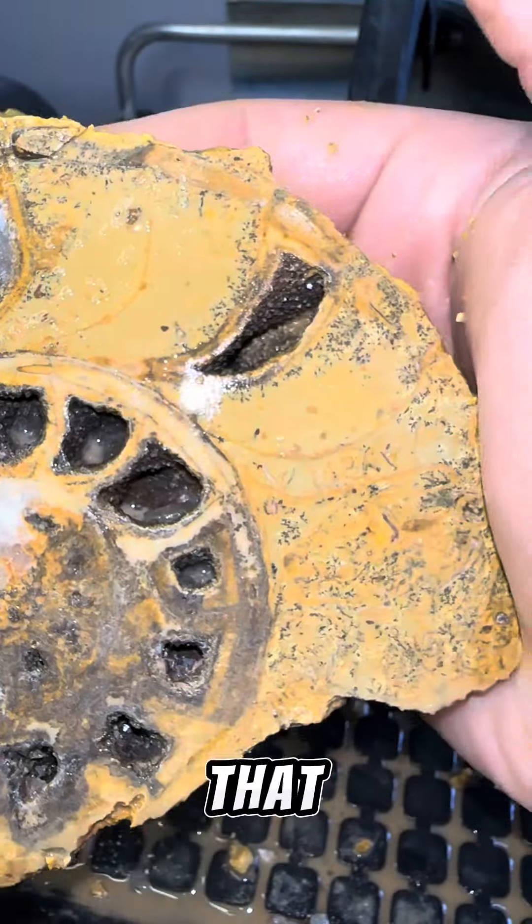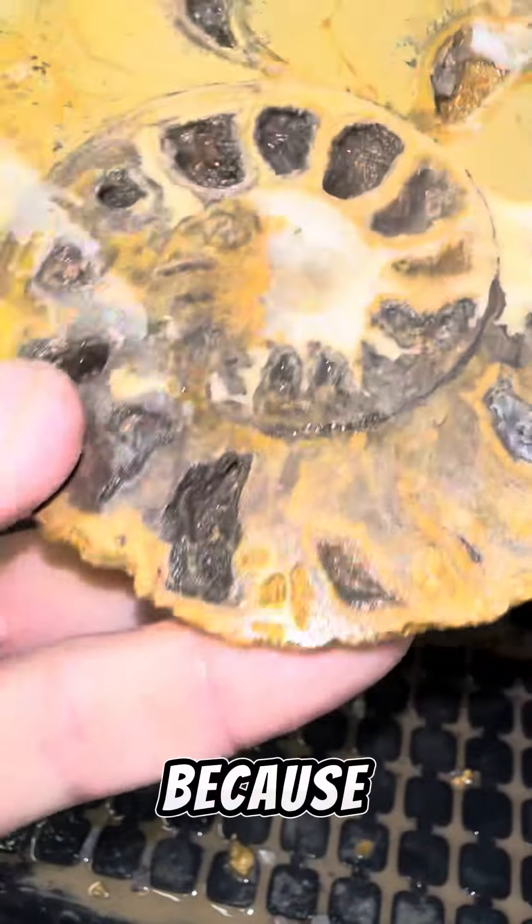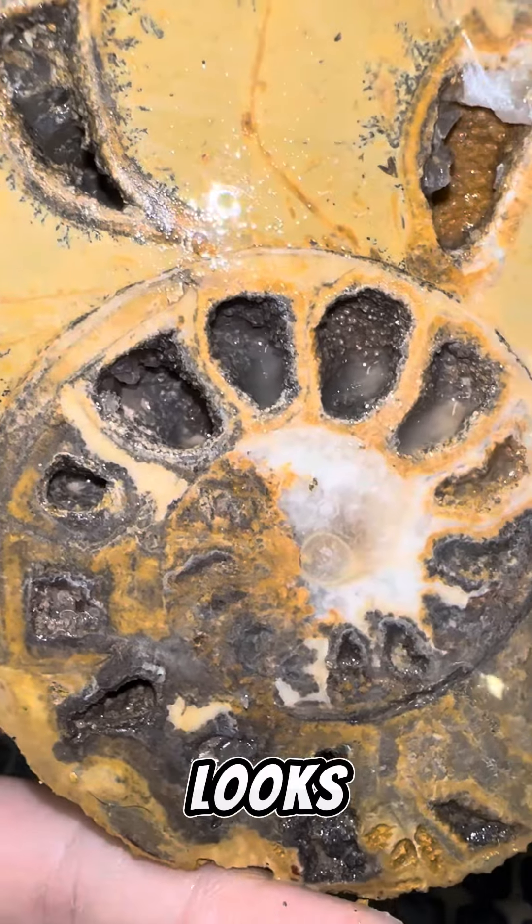That might be one of my favorite ammonites because of how non-uniform and how crazy it looks.